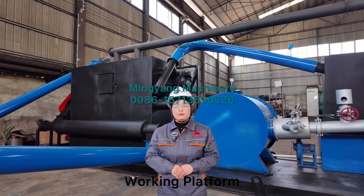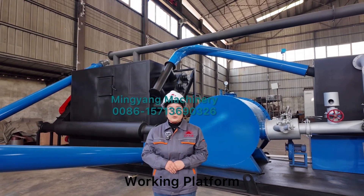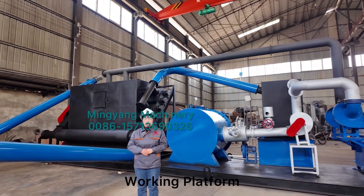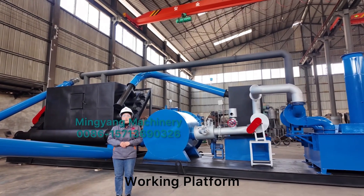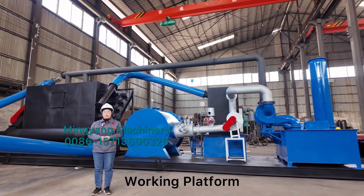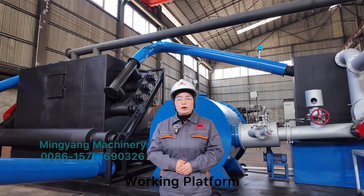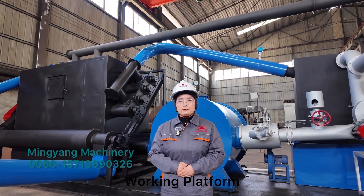When it arrives at the customer's factory, you can simply place it on the floor and connect the electricity — and it can work normally. We can also move it anywhere for production. Thank you for watching, and welcome to contact us for more details.